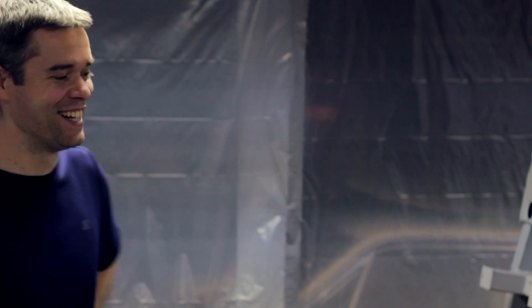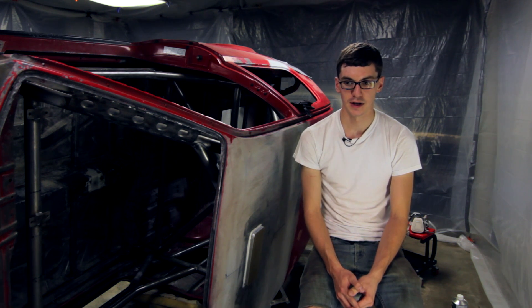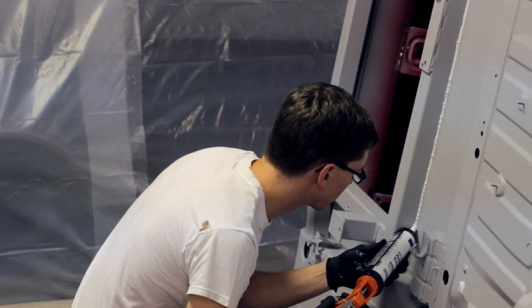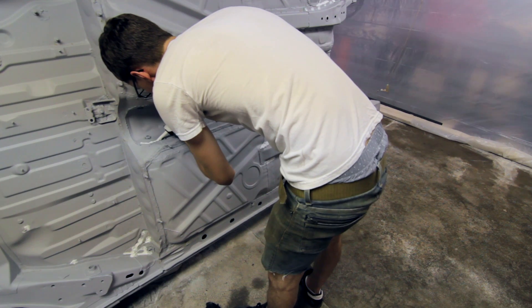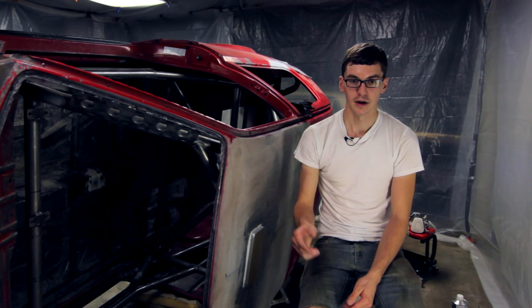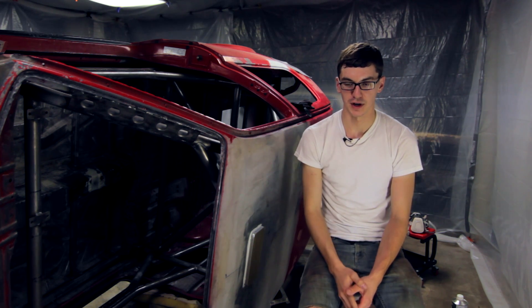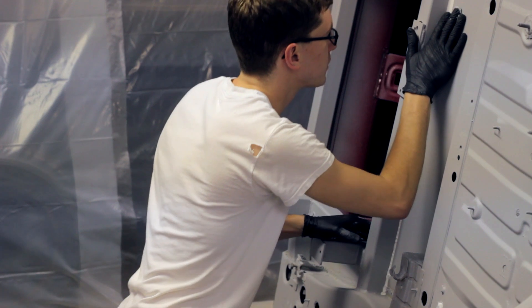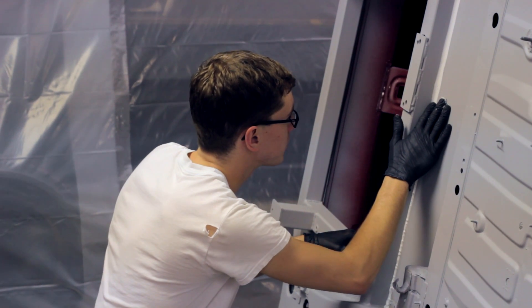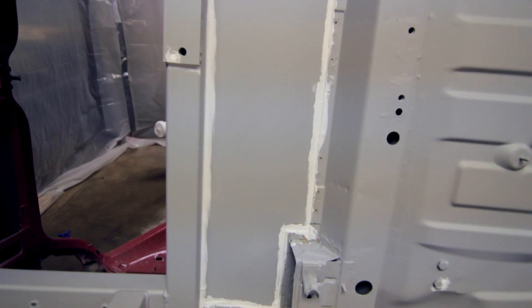I let the primer cure and set up for — it's been two days now — and came back with some 3M seam sealer and a caulking gun and went over the little spots where panels didn't quite fit up perfectly and where I had gaps and places that I don't want water to get in, and gooped it in with caulk on all the seams and spread it out with my finger. Now we're just letting that set up, preparing to put the top coat on the bottom of the car once that's all dried and ready.